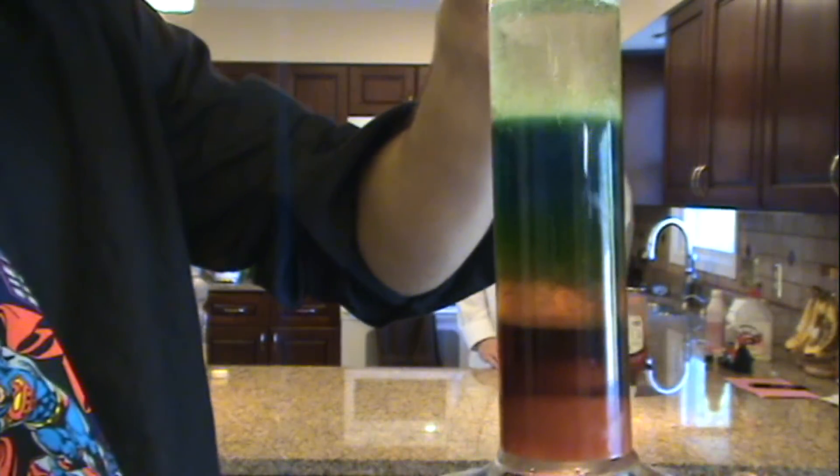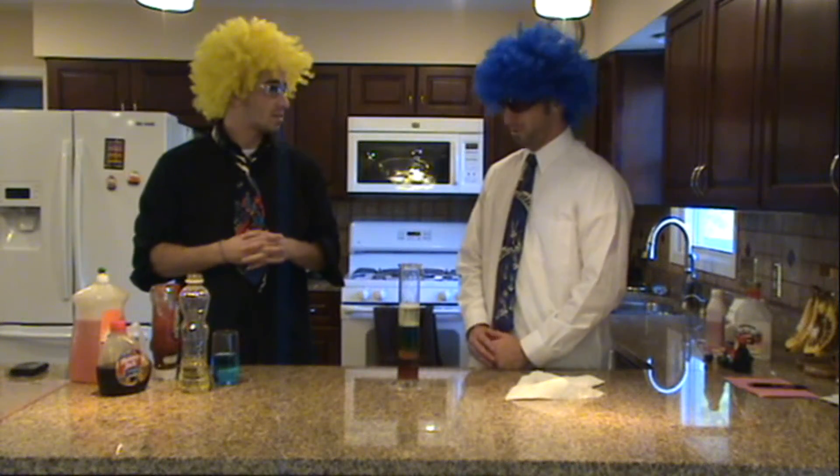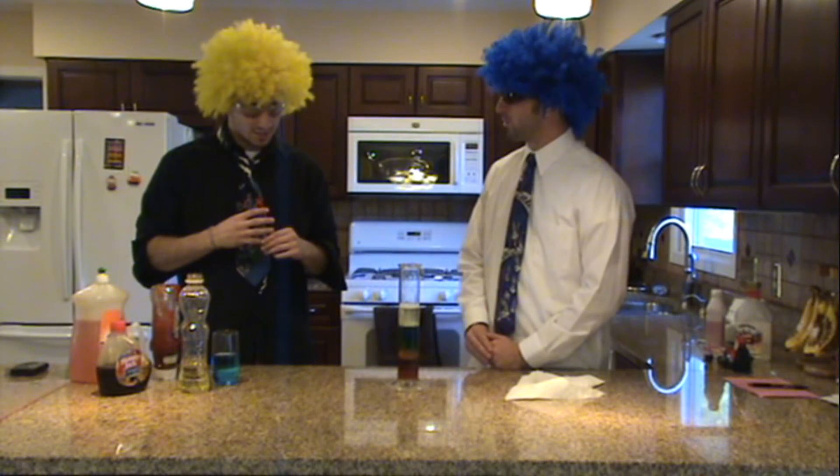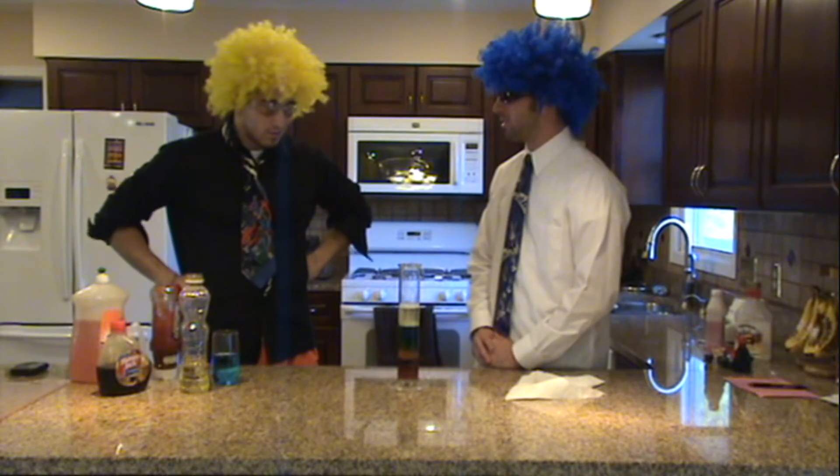And there is our stack — our layers of liquids. Make some conclusions on what you think happened here today. What if we decided to put the liquids in a different order? We didn't put them all the way from ketchup on to the vegetable oil.